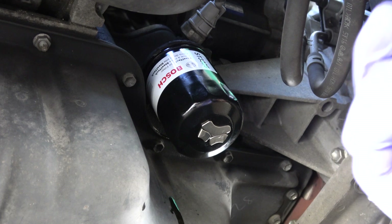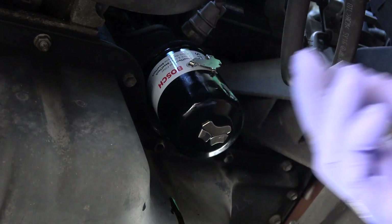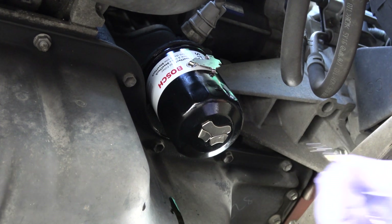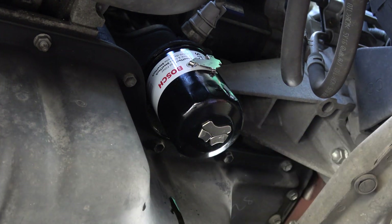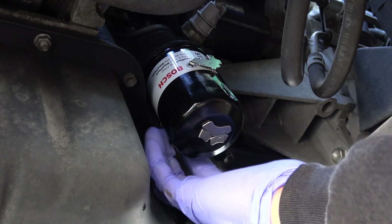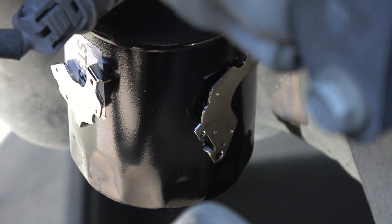Now let's put some extra magnets on the side — one over here, one over here, and one on the other side. Here's what it looks like from the top.